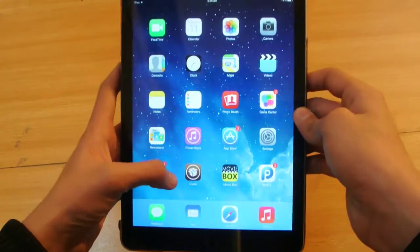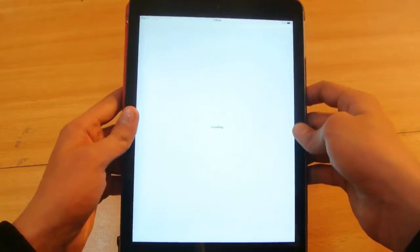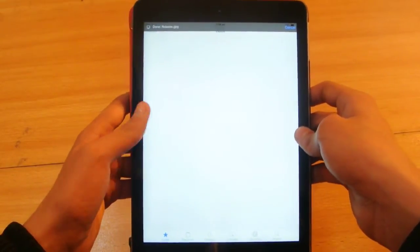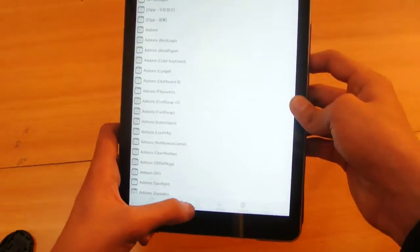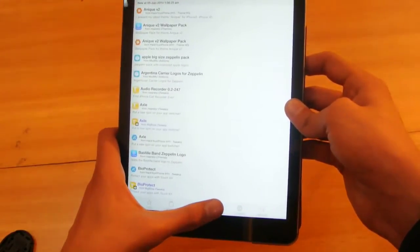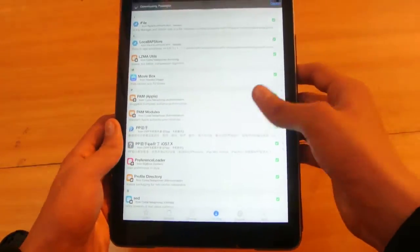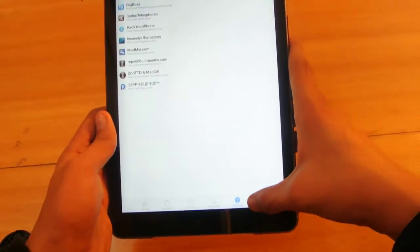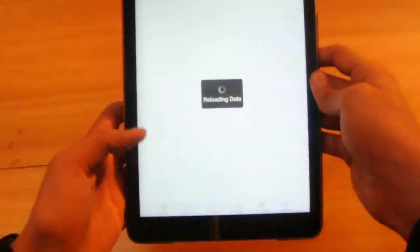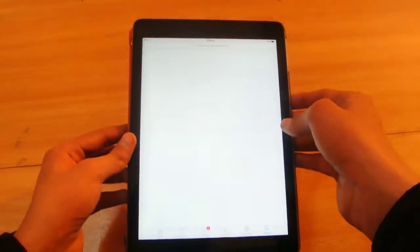If you jailbreak your device it will work great. I'm going to show you CDA here and it's working pretty great. We have all the tweaks and stuff like that. Not all tweaks are available for iOS 7 — some are, but you have to wait for optimization. The CDA is working great, there is no crashing or anything like that.